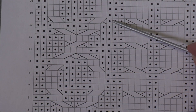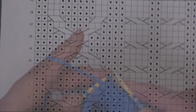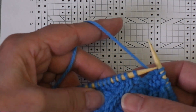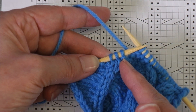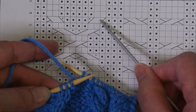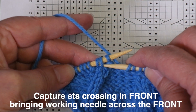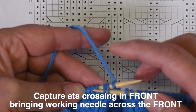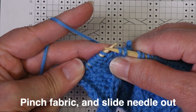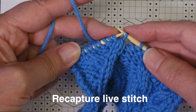Now I'm going to work three purl stitches and then it will be time for another cable cross — this time a right-crossing cable where two knits are crossing over one purl. So I work my three purl stitches. What you see is I have the two knits and the purl. These two knit stitches are crossing in front, so again I bring my working needle to the front to capture those two stitches, going through both of them as if to purl. I pinch the fabric, let the stitches come off the needle, pull it out of all three stitches, and bring this around to the back to capture that purl, then put the knit stitches back on the needle.